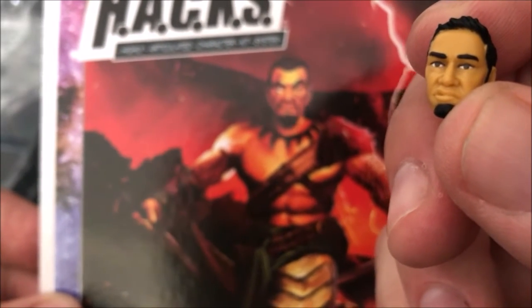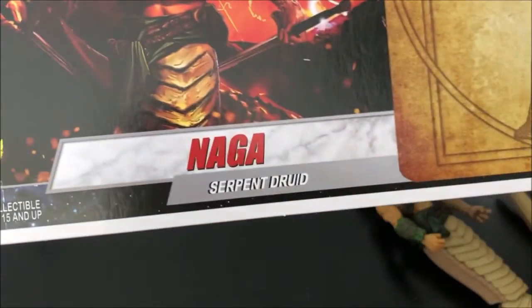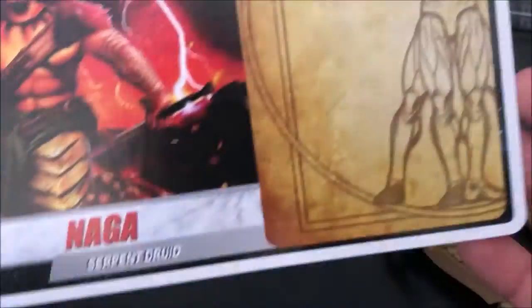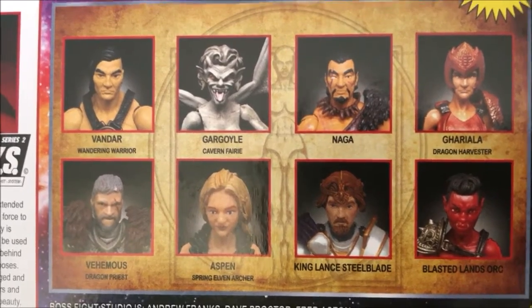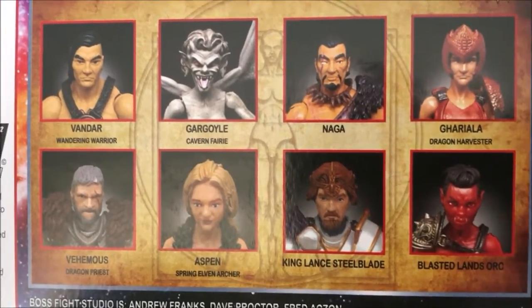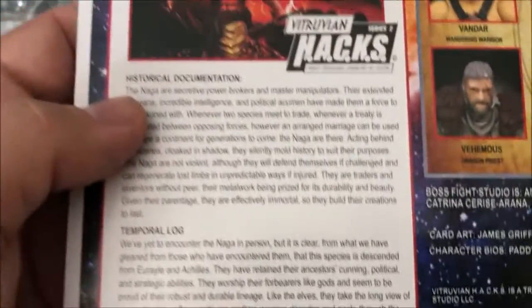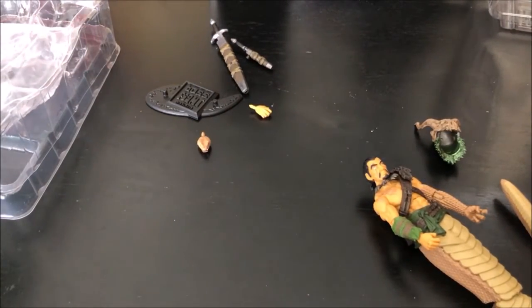On the bottom it says: adult collectible, for ages 15 and up. Boss Fight Naga, the Serpent Druid, which will be in Hacks Season 2. On the back you've got eight different figures listed — well, seven, because Naga's on the package. This is not the full set. Collect them all — there are no limits. It's a nice bio card, but again if you want to trim it out, there's no real place to put it in a nine-piece trading card sleeve or binder.